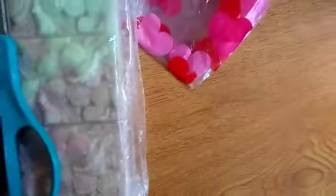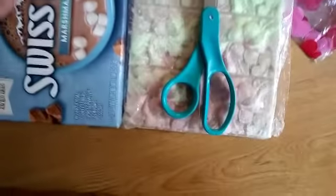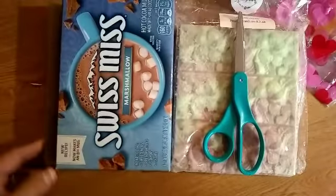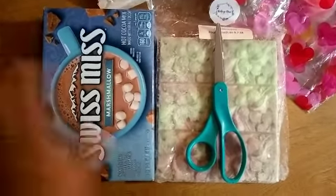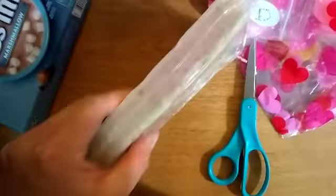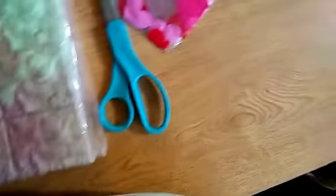Maybe that's not a good comparison. Okay, it's right next to a Swiss Miss box - that's what it looks like and how big it is. The thickness is really thick, you guys - you could hit someone with this block of wax!